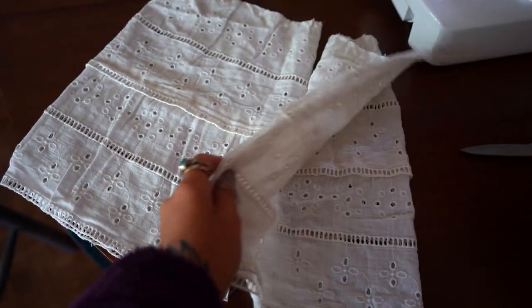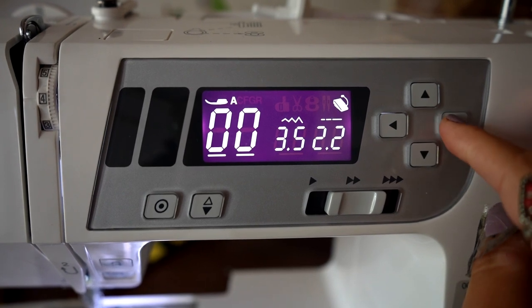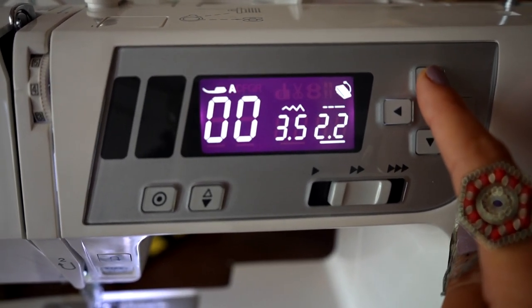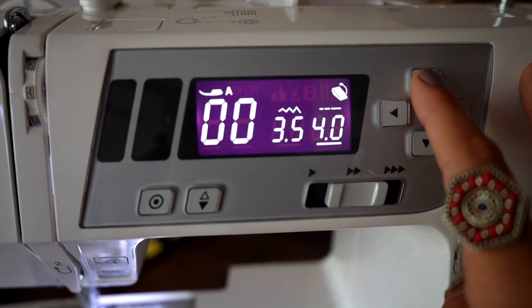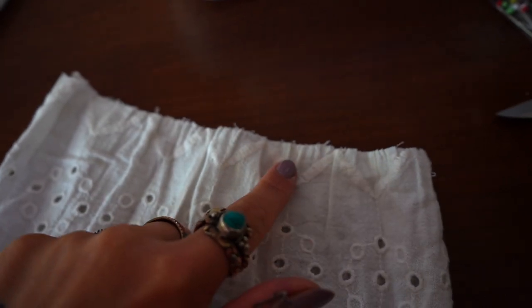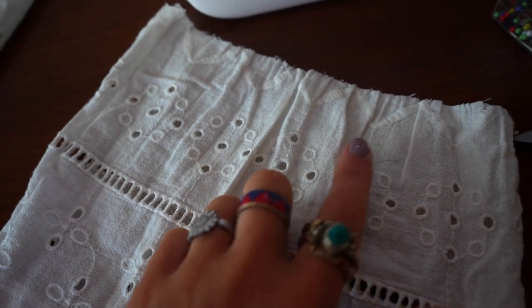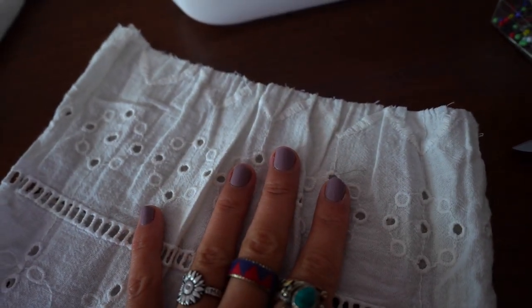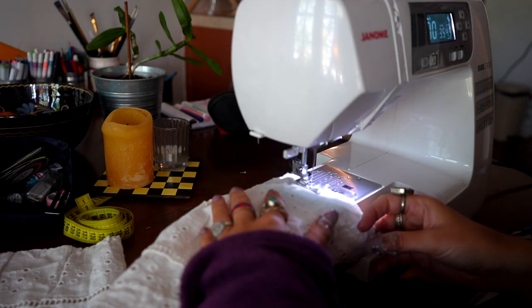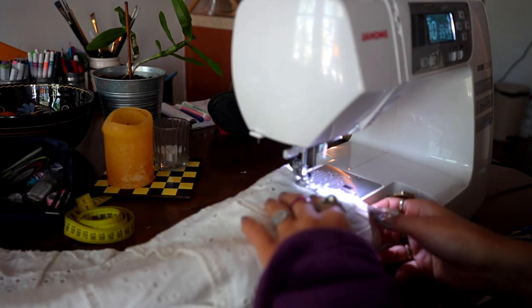They will look like this. Before we attach them to the top, we have to gather them a bit because they're too big. We're going to change the settings — 3.5 is the width of the stitch, and we're going to turn the length of the stitch up. This means the thread will be a bit looser and we'll be able to pull the thread, which will give a gathered effect. I measured how long the sleeve is on the top itself, so I know how much I need to pull it in. Very important: do not do a back stitch — just sew all around the sleeve without doing it.